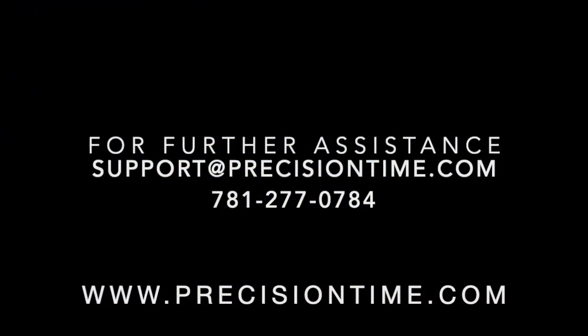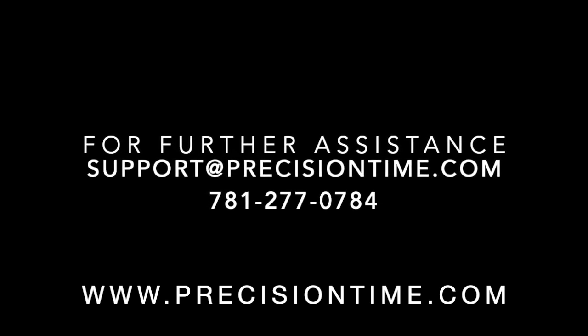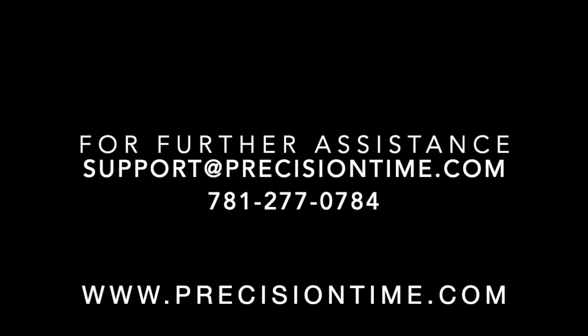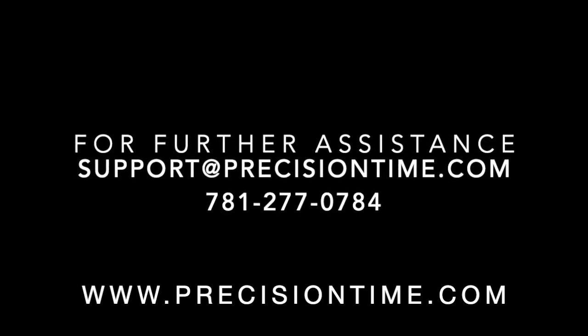For any additional questions about the contents of this presentation, please use the contact information shown above. We thank you again for your support of Precision Time.